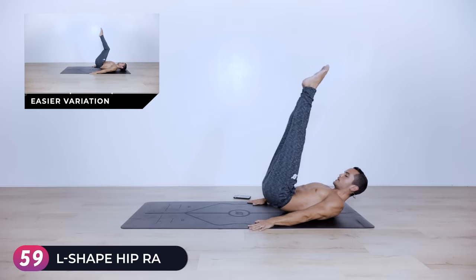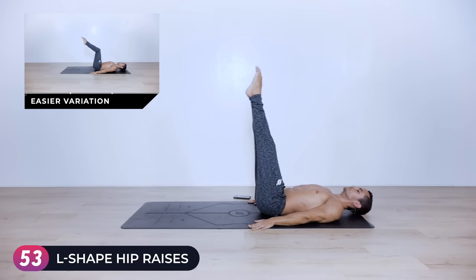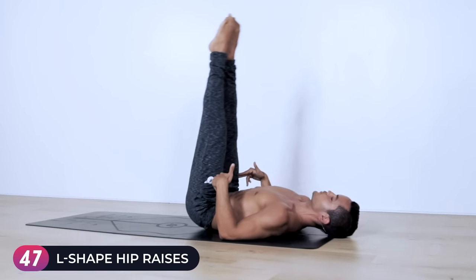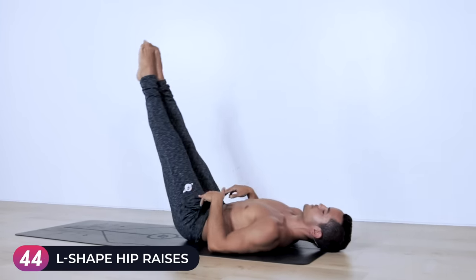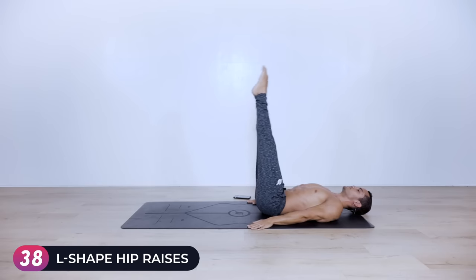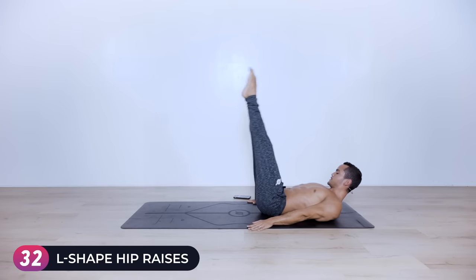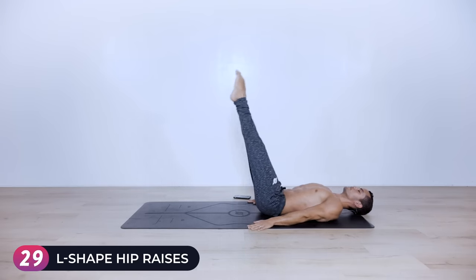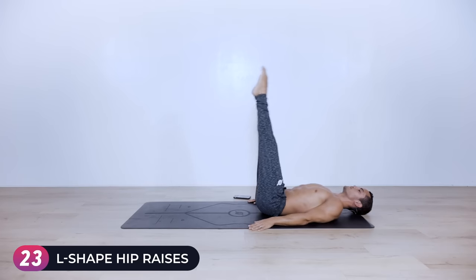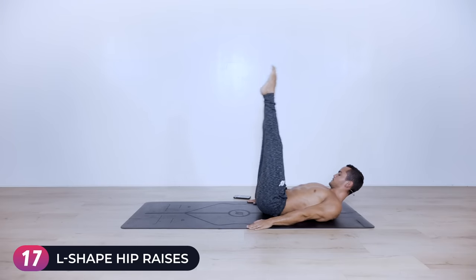Keep your legs up — now hip raises. Bring them up towards the sky and down without lowering your legs, for 60 seconds. The closer my legs are to me, the easier the exercise is. Find your lever that allows you to keep going and feel the burn. Thirty seconds left. Exhale every time you push your hips up towards the sky, really crunching from the lower abdominals. Fifteen seconds left.